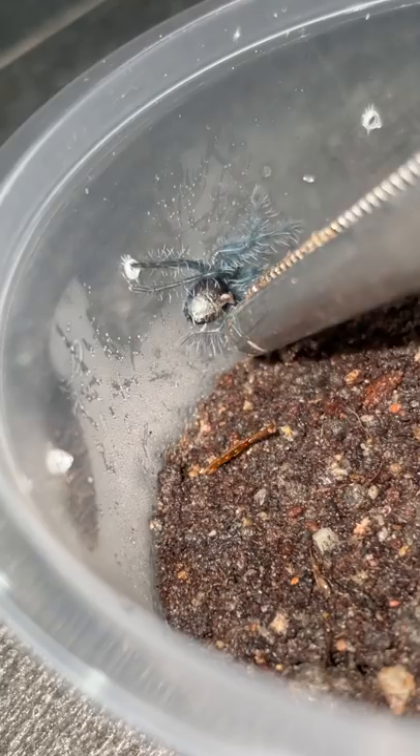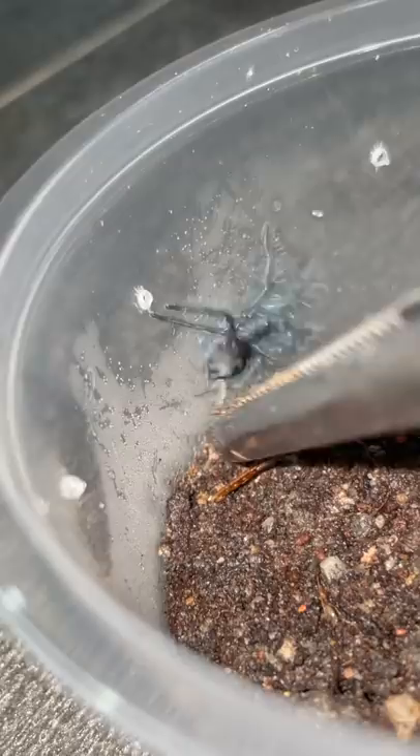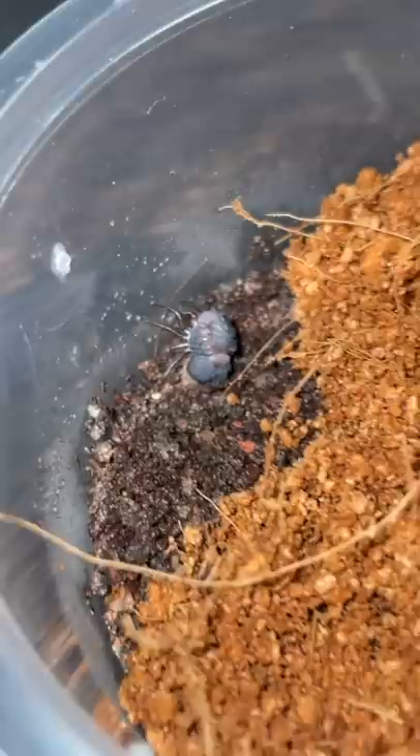It's slowly coming out, which is a good thing. We need to save this little one's life because if I don't take it out now, it'll be almost impossible in the future. We've actually got one that died in a stuck molt.